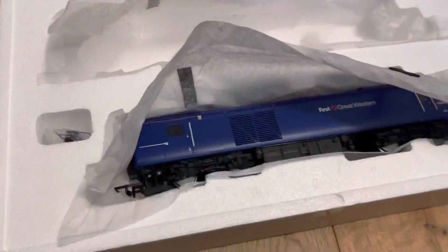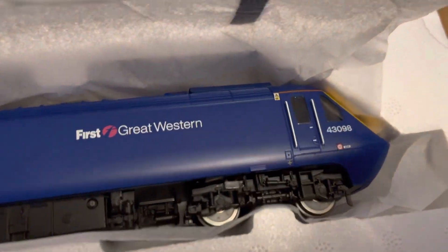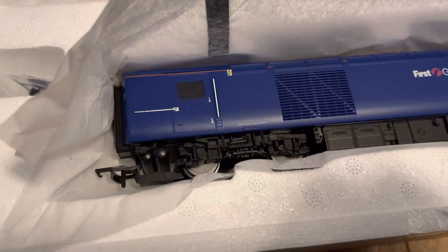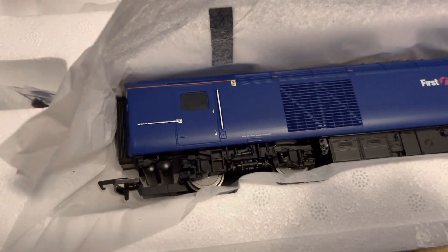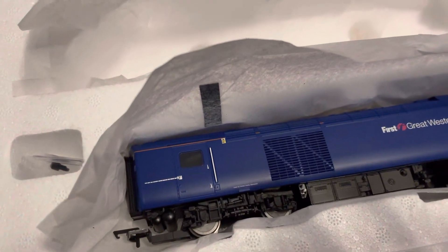The other car is 43098. I've already looked it over to make sure it's okay — just checking the wipers and the rear gangways are attached, because I have had one before where the rear gangway was snapped off, which is not ideal.